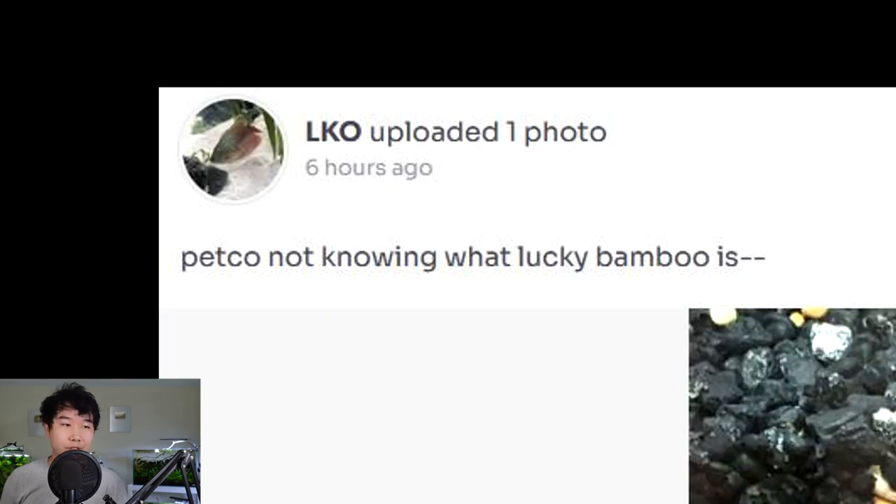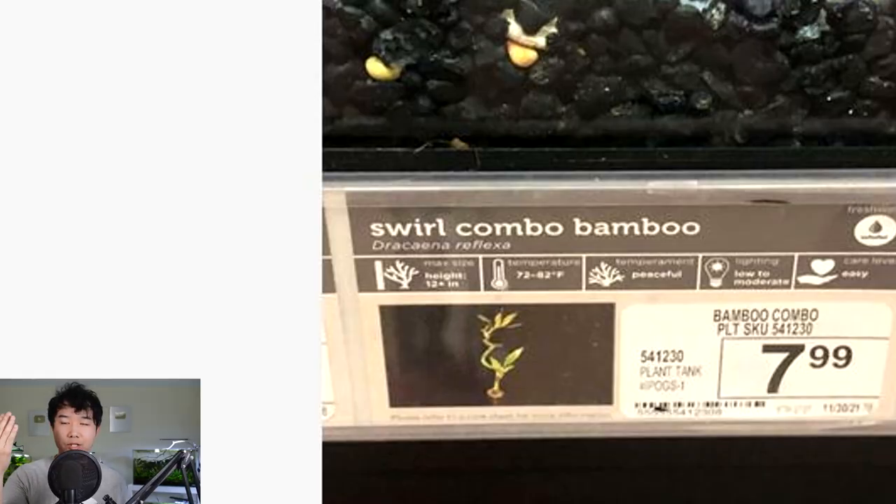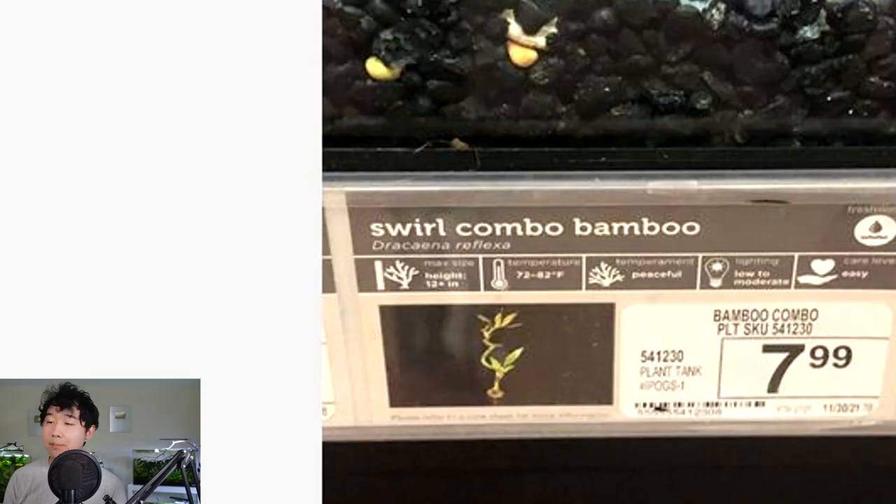Petco not knowing what lucky bamboo is — calling it 'swirl combo bamboo.' Well, that sounds a little better actually. Sir, for the same price, would you like the virgin lucky bamboo or the gigachat swirl combo bamboo? It's only $8, but you can't buy anything with $8 these days. Went to McDonald's the other day, just got a meal, I think it cost me $13.50. Maybe the grocery stores all copyrighted the name lucky bamboo and now pet stores can't use it anymore.